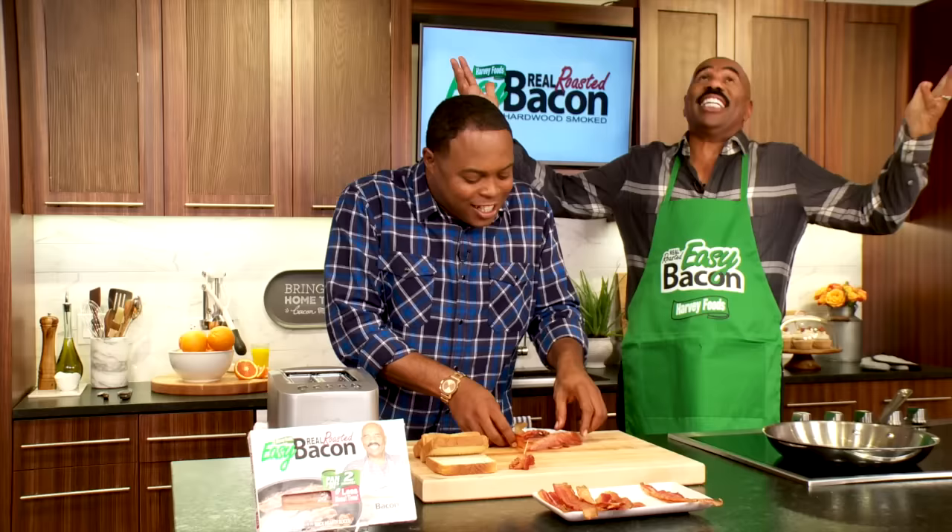Bacon wrapped bacon! Bacon! Should I eat that one? Give me one more. Do one more? Look, I'm in. This is Easy Bacon. This is it. Yes, it is easy.